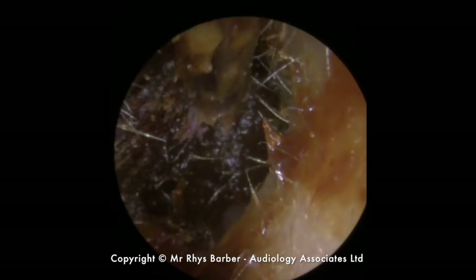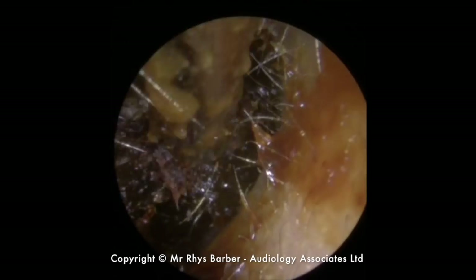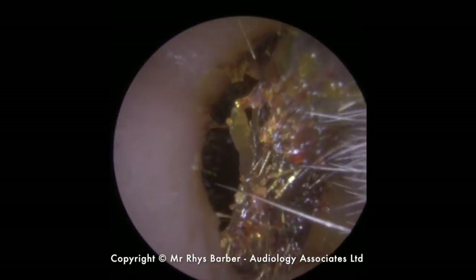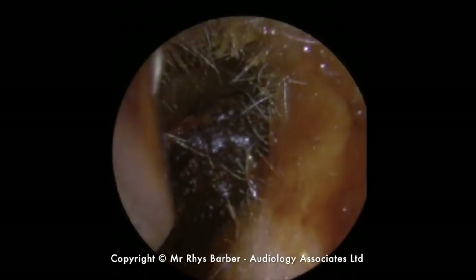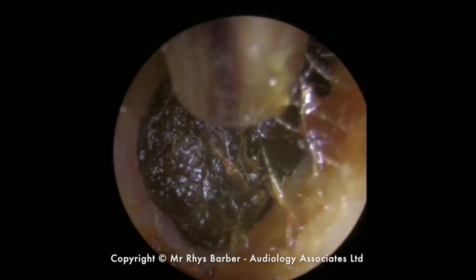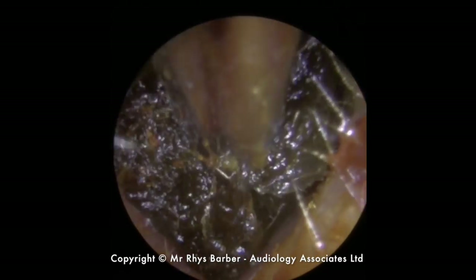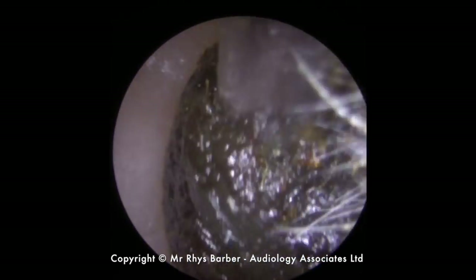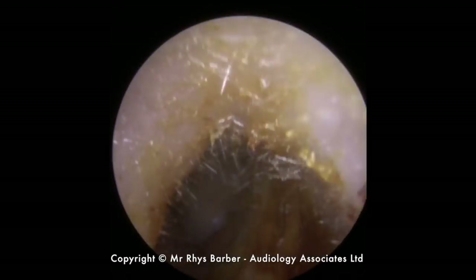I've got a grip on some of this. Every time we're pulling it, we're just maneuvering it up forward. I'll just take this out a section at a time. You can see we're always trying to keep this wax in the centre — if it starts to stick to canal walls, we pull it back in. I can see it all moving together in one big chunk. You probably wouldn't have got that out with the Jobson horn as cleanly.